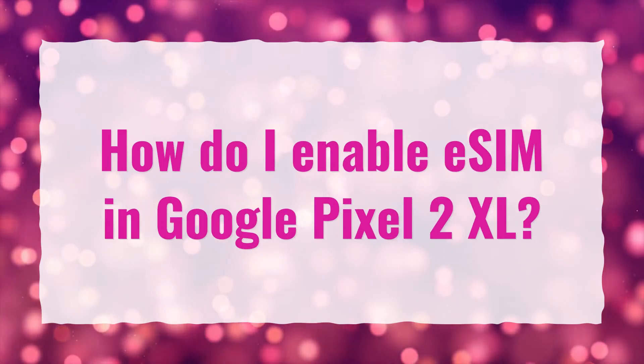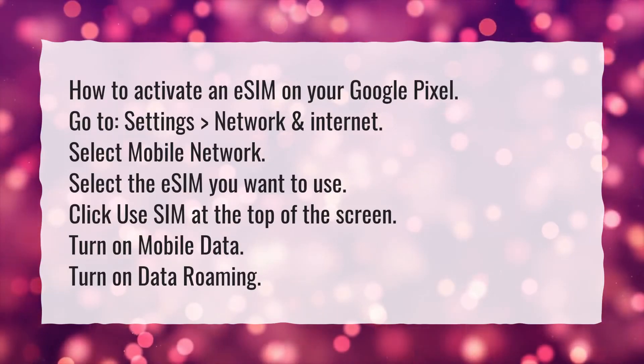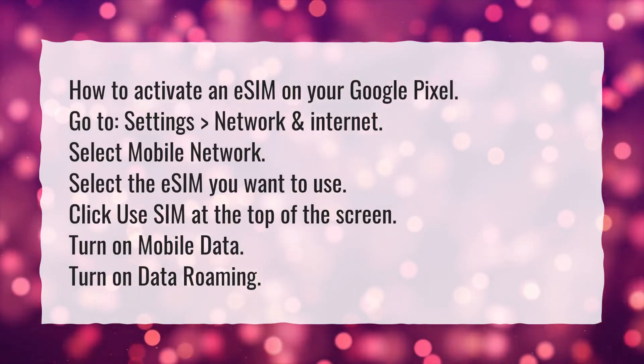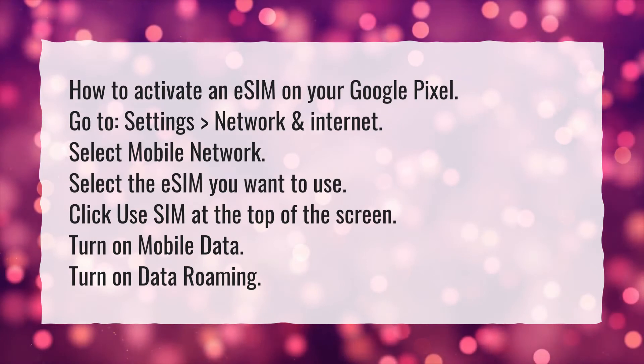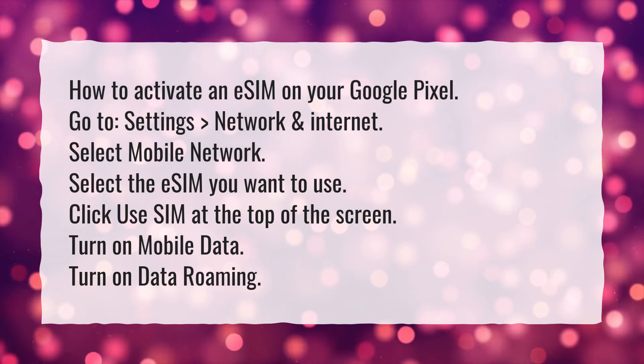How do I enable eSIM in Google Pixel 2 XL? How to activate an eSIM on your Google Pixel: Go to Settings, Network and Internet. Select Mobile Network. Select the eSIM you want to use. Click Use SIM at the top of the screen. Turn on Mobile Data. Turn on Data Roaming.